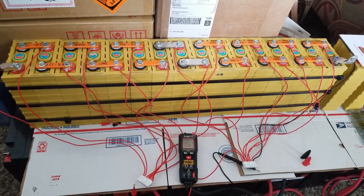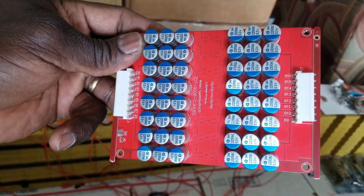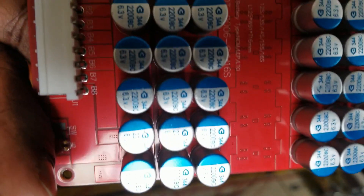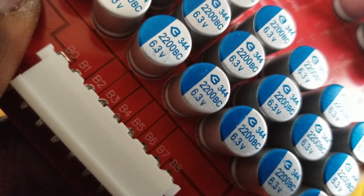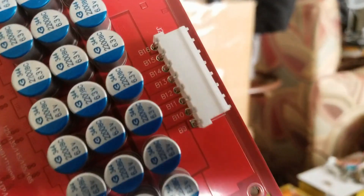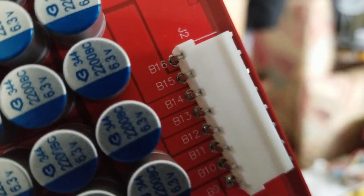In today's video I want to show you how I wired my 16s active balancer. You can see right now the numbers where we're gonna be connecting them — the B minus all the way to 8, then to the second channel, and all the way to the 16th channel, as you can see right here.